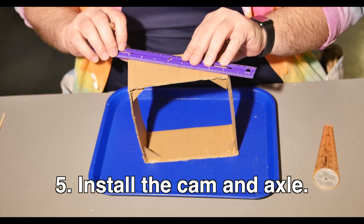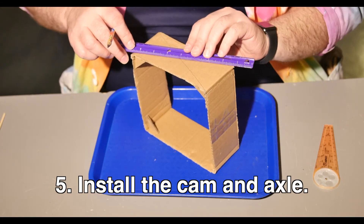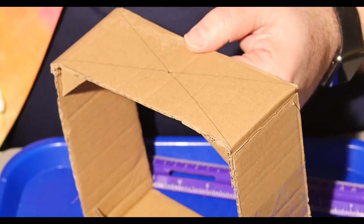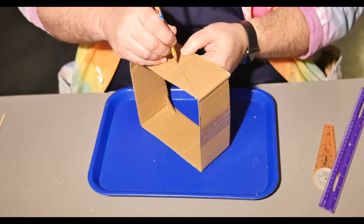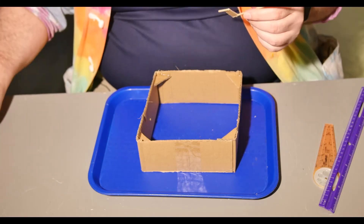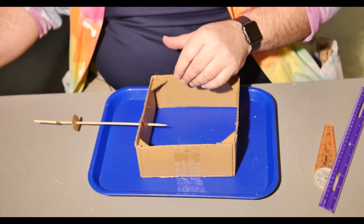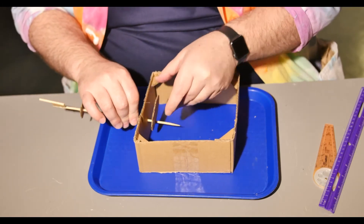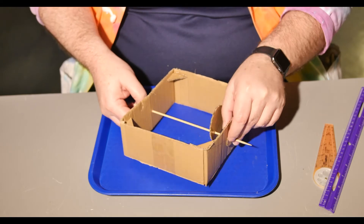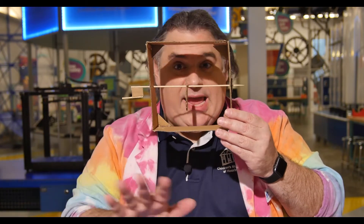To install the cam and axle, we need to make some holes for it centered on the frame. The fastest way to find the center of a rectangle is to draw two diagonal lines from corner to corner — where they meet is the center. Use your pencil to punch a hole in the center of the X you made, then repeat this process on the opposite side of the frame. The shaft will go through both holes. Now insert the cam axle into the frame: first insert it through one of the stops, press the axle through the first hole, add the cam, push it through the opposite hole, and finally put the other stop on the far end. Give the handle a crank to test it.